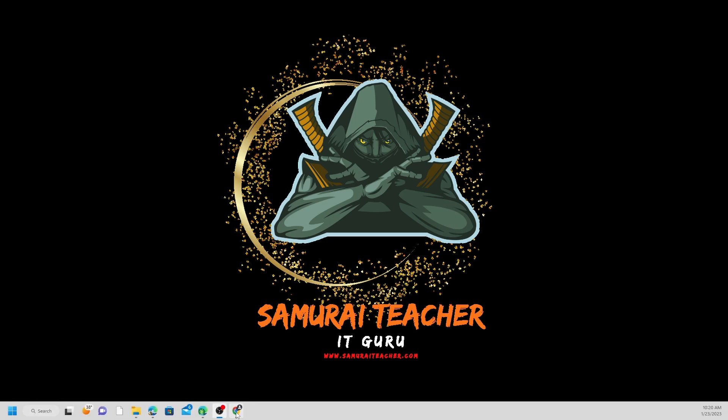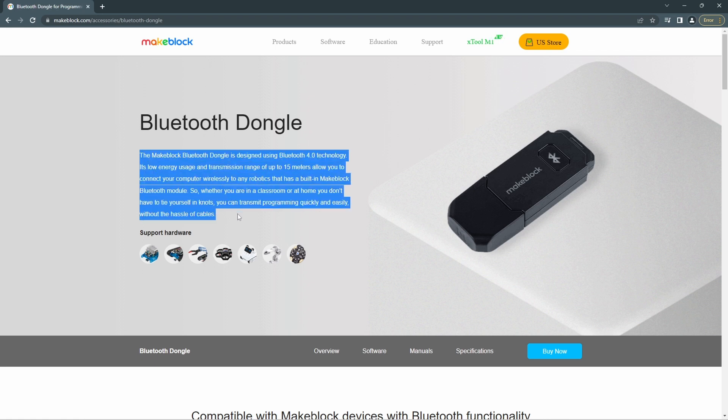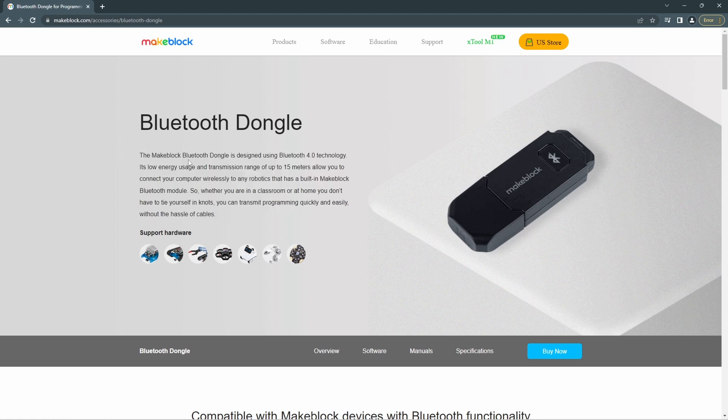Let's look at the Bluetooth dongle from Makeblock. If you go to Makeblock accessories and Bluetooth dongle, you will see the product page. So it says the Makeblock Bluetooth dongle is designed using Bluetooth 4 technology. They have different versions — Bluetooth 3 is an older version. It's low energy usage with a transmission range up to 15 meters.